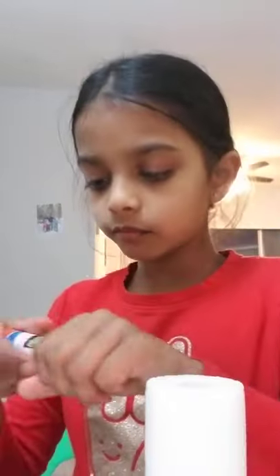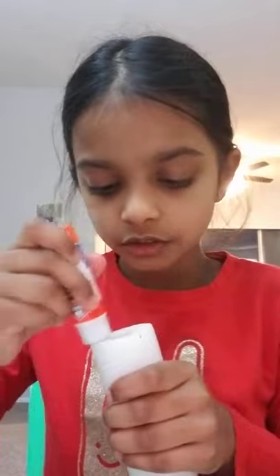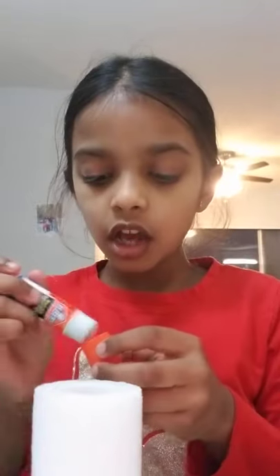Pick one of your cylinder rolls and put your glue stick around it — always try the bigger side, the circle end. Make sure your material can stand up; if it's wobbly it won't hold your bracelets.